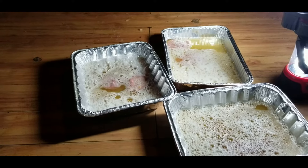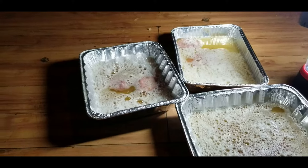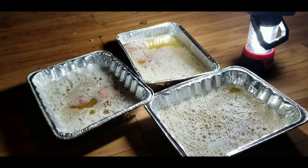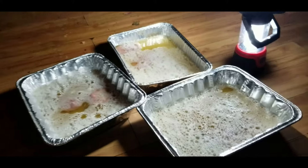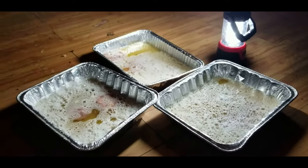We cook it and then we add some liquid soap on it. This trick will kill them very badly. It really attracts them, and when they eat it they're going to die.